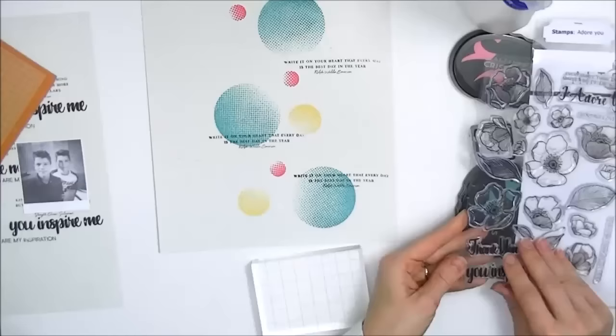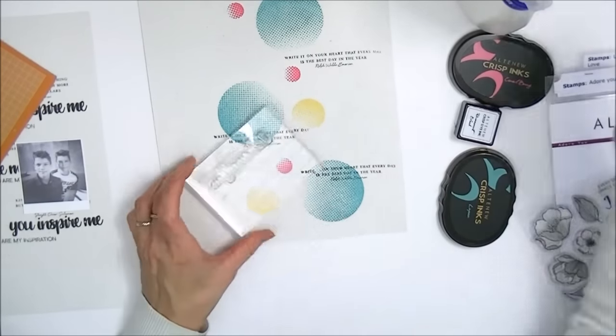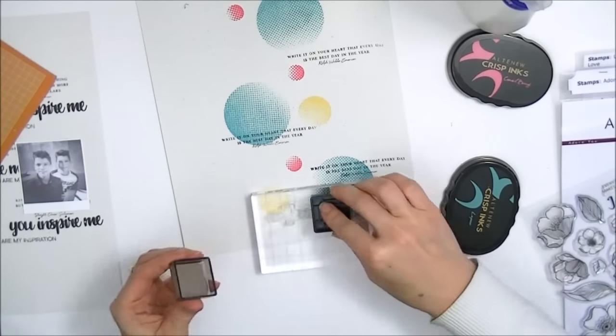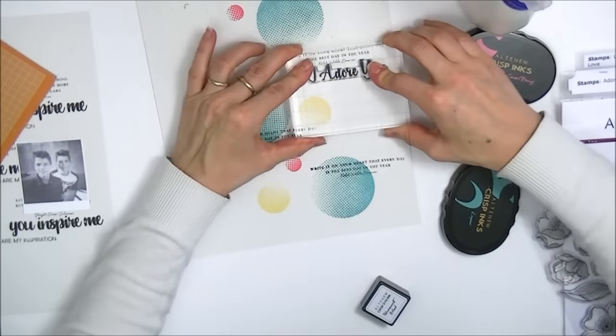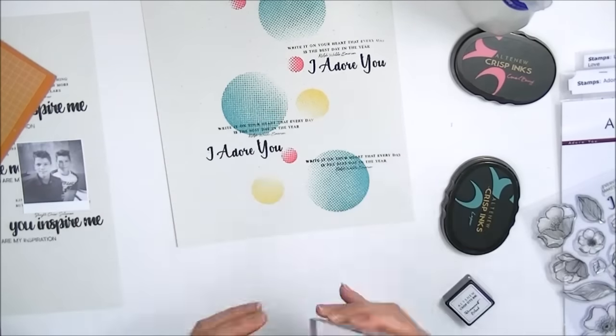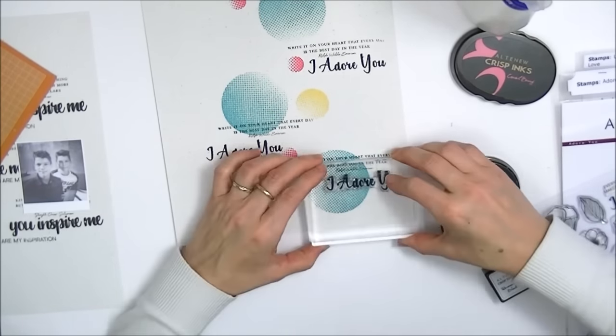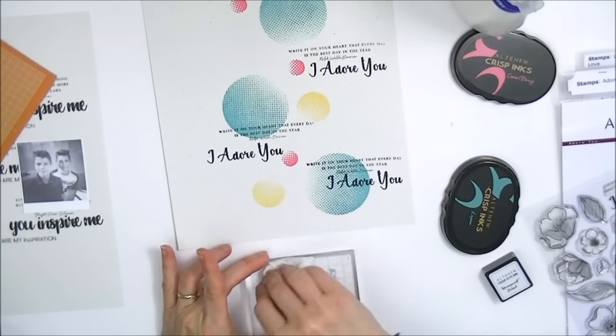I'm going to take a second stamp but in a different font. That's what's fun about this technique — you can mix and match different types of fonts. I'm going to ink that up with my black permanent ink, which is also from Altenew and comes in a mini cube, which is really practical. Once again, I'm just going to stamp that three times, this time just stamping it below the previous stamp.